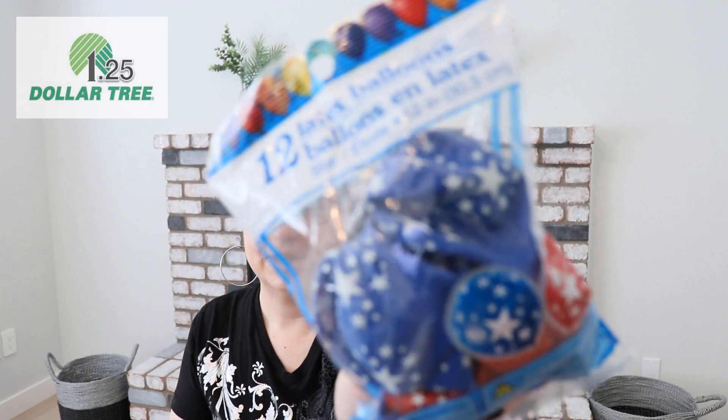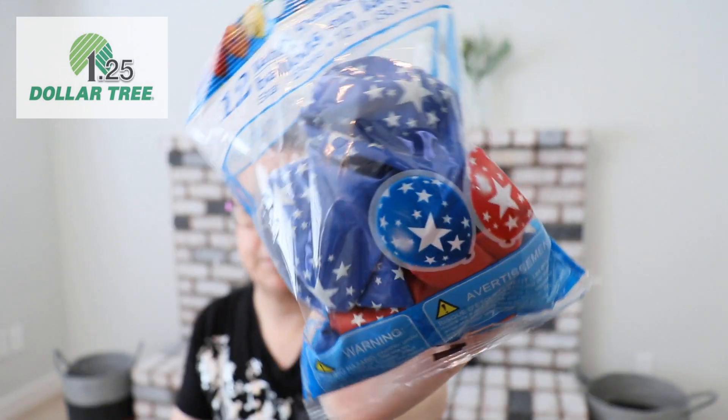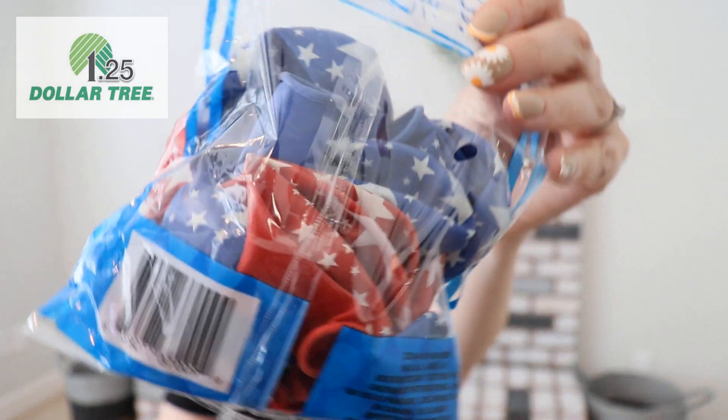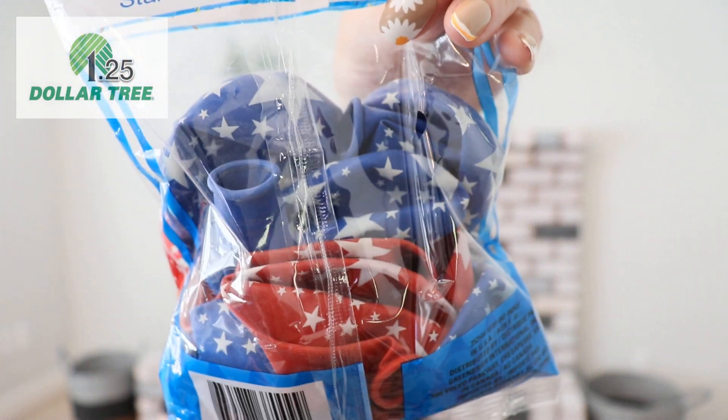We have blue and red star balloons — it's a 12-pack. These will be great! I think my nephew will enjoy blowing these up and putting them out for the Fourth of July. Super cute.